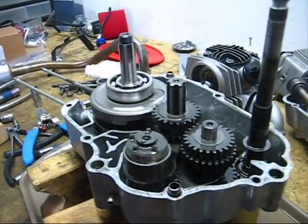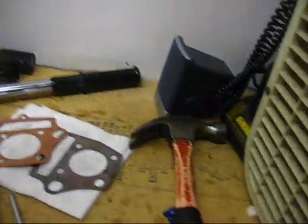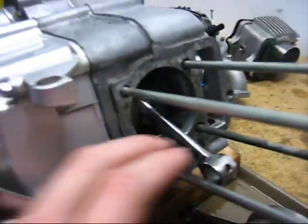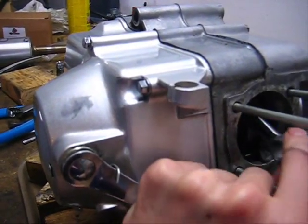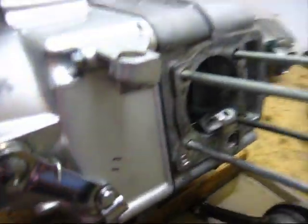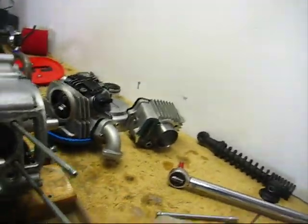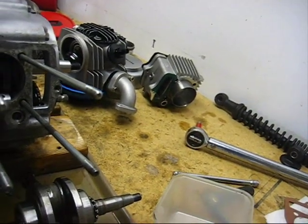Now you just bolt it all back together. Once you have your crankshaft installed, it's just a matter of putting your motor back together — just throw it back on your top end. You can use the same piston. TB sells it with a new piston, which you may want if your motor has been run for a while. Mine is pretty new anyway, so don't bother.